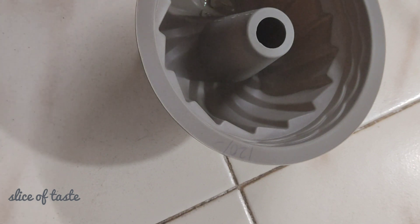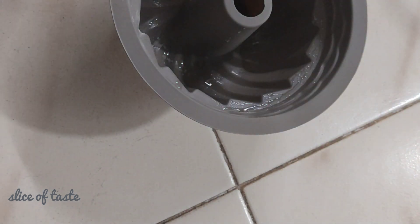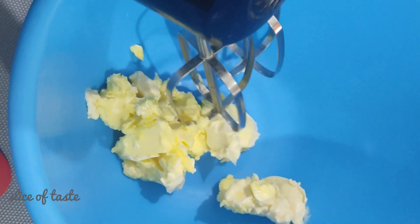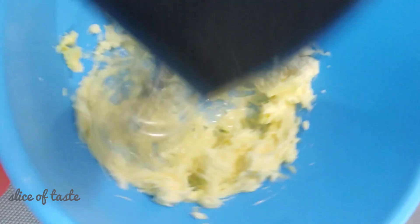I will spread the oil in the pan. I will bake the butter in the pan.